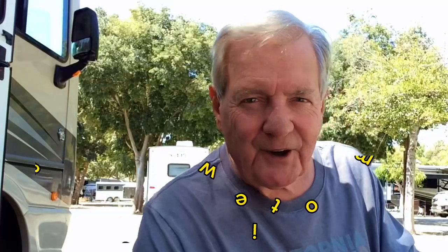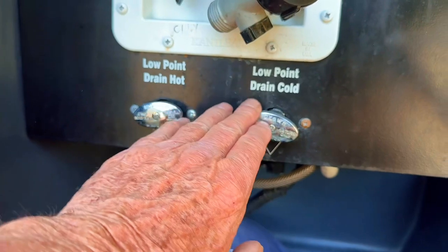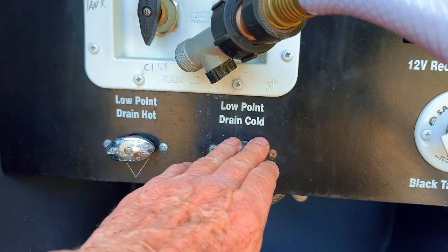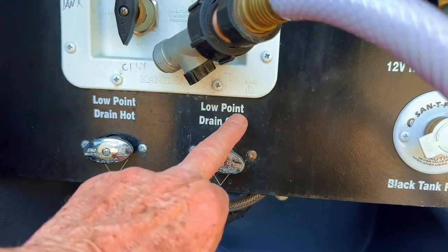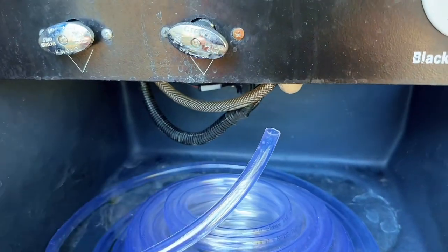So now let's get on with our hacks. On this particular RV, it has something called the low point drain for the cold and the hot side. That's what you use when you want to winterize your RV — you drain it at its lowest point, the water goes no lower than that. I got this idea of how to wash my RV even if I'm boondocking. I'm going to look down here and we're going to see the low point drain cold and the low point drain hot. We're only going to use one — I intend to connect a hose under here.